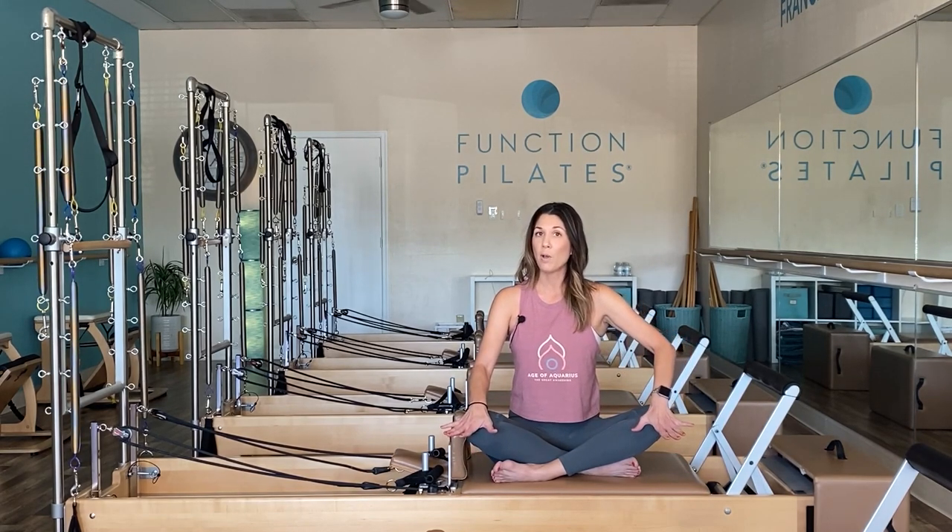I am working on a Balanced Body piece of equipment, so for those working on a different model at home I will provide recommended spring settings for each exercise. For those new to the channel, welcome — I have over 25 different equipment exercises and workouts here on all apparatuses. I'm also a master trainer if you're interested in becoming a Pilates instructor or enhancing your own practice.